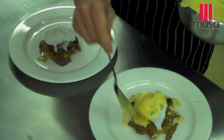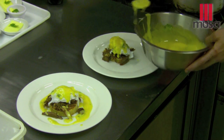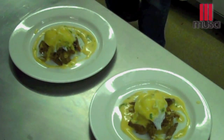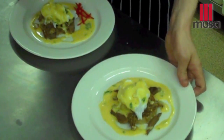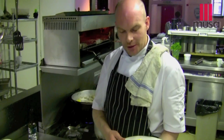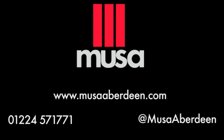Drizzle the hollandaise over the top and around. Get some red pepper, give it a bit of colour. And there we have it. That's our Egg Benedict. Brilliant for brunch. Don't forget — when you're having an Egg Benedict, you've got to be hardcore with it. That's what makes it really, really special. Thank you.